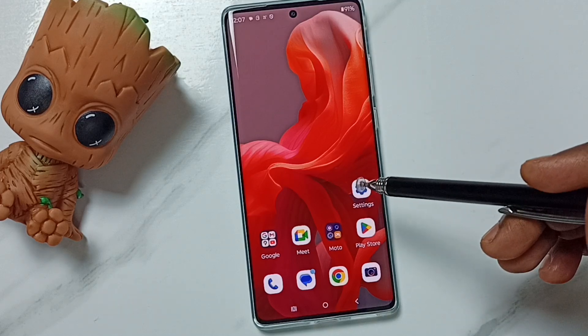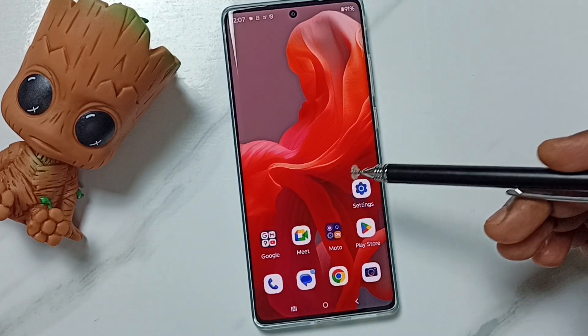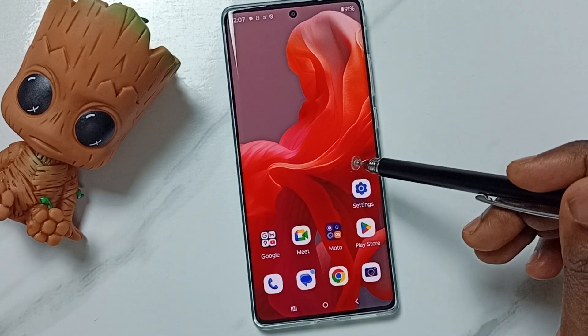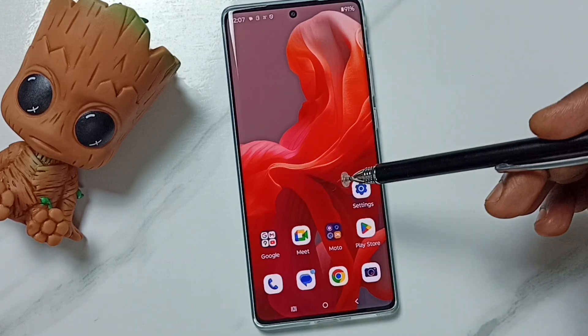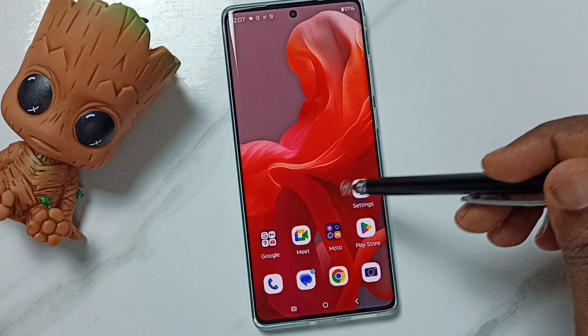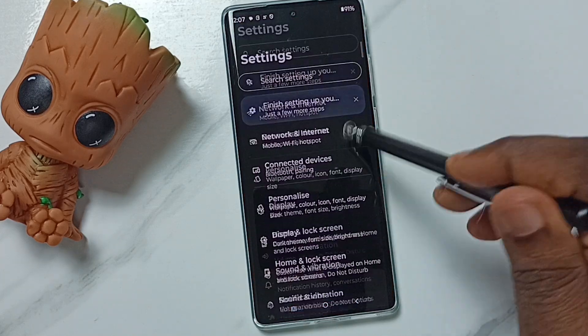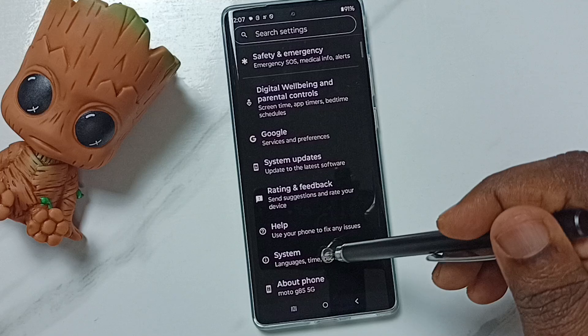Hi friends, this video shows how to fix all Bluetooth issues — Bluetooth not working, not pairing or connecting. Please subscribe, like, and share the video. Go to Settings, tap on the Settings app icon, go down to System, and tap here.